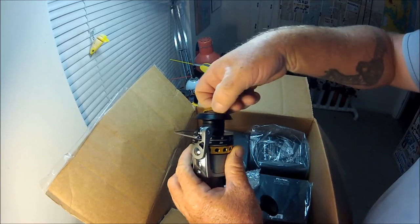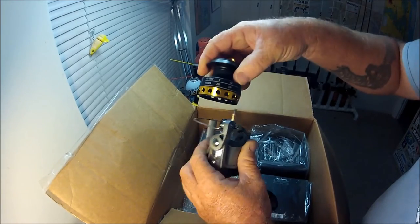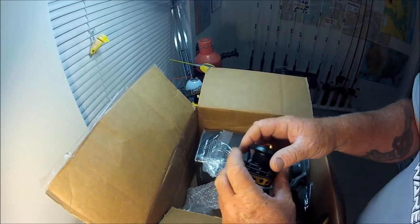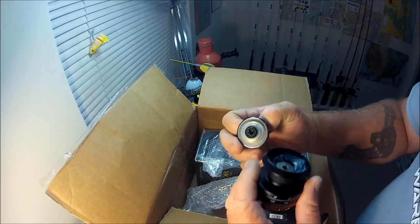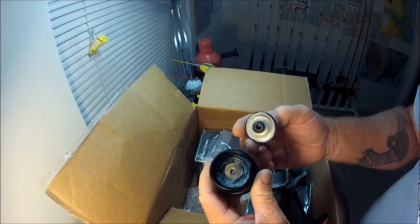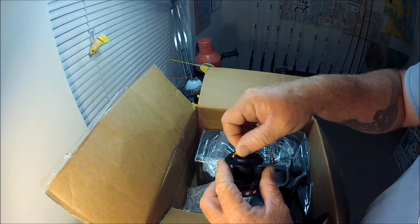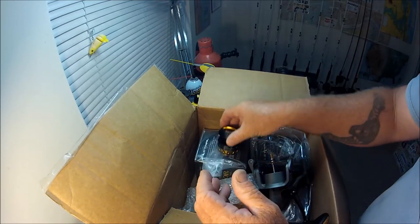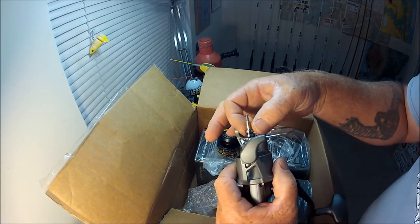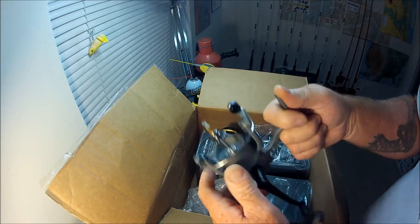Under this knob here, you've got a greased gland right there that goes down in and does not allow saltwater to just pour down into the spool. Then you have double bearings right on top.